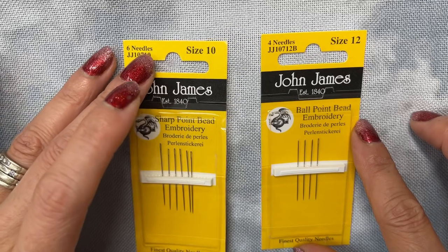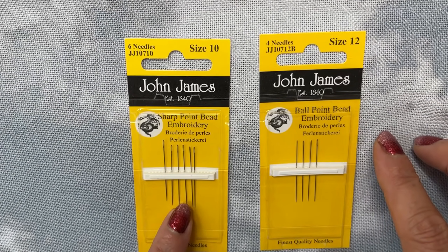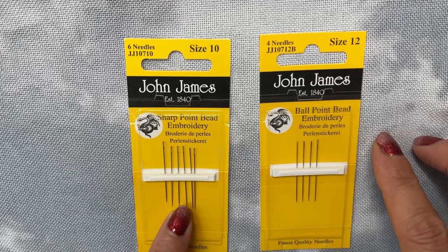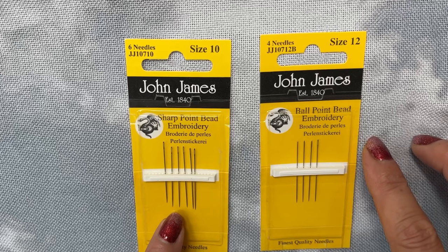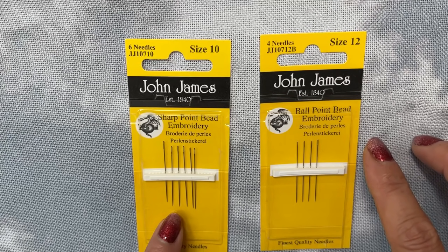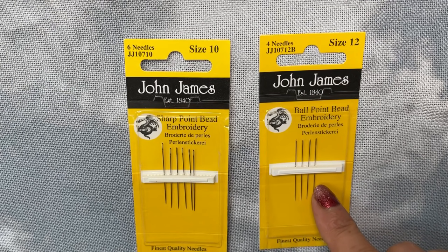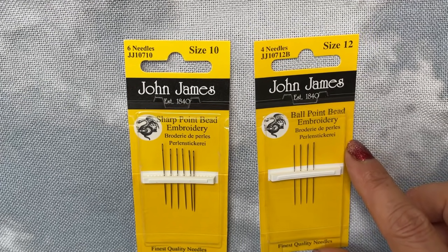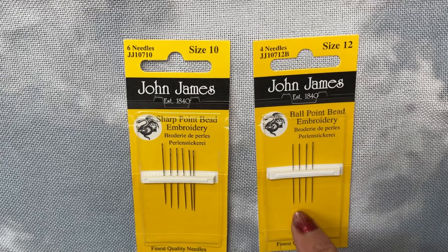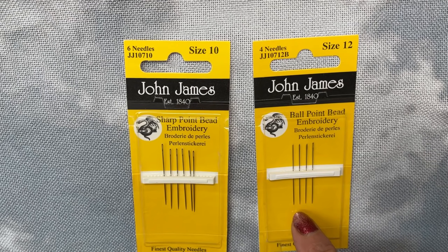The only real difference between these two beading needles is that one is a sharp point beading needle — that's the one you have to be a little bit careful with because it's like a normal needle, and I tend to find I'm forever stabbing myself with these. Or you've got the other version, which is the ball point beading embroidery needle, which is slightly blunter and you don't find yourself stabbing yourself so often.